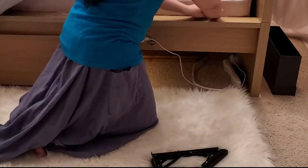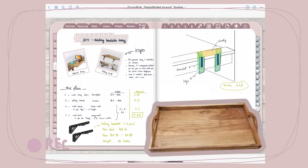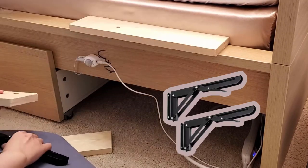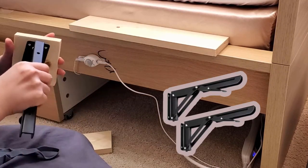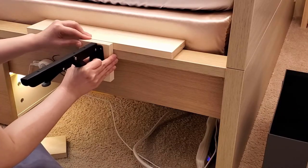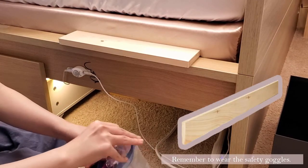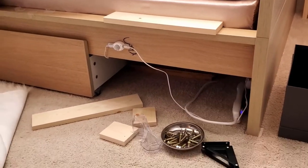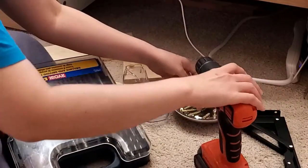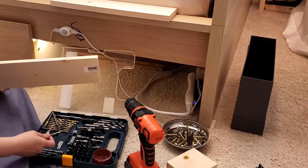Here is an overview of what I used. One: a wood tray — I got it from Marshalls for $13. Two: two folding brackets from Amazon for $15, with a max load of around 132 pounds. Three: a wood board — the size depends on the width of the bed frame and the length of the tray.